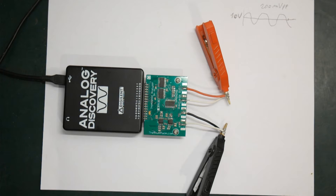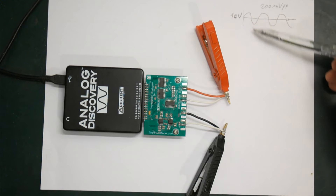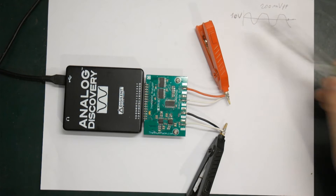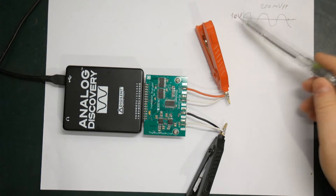Yes, we can do that. But since we are somewhat limited on the voltages available from the Analog Discovery, we would not be able to change it more than maybe a few hundred millivolts offset. But we can use an external power supply and add a DC voltage that way.